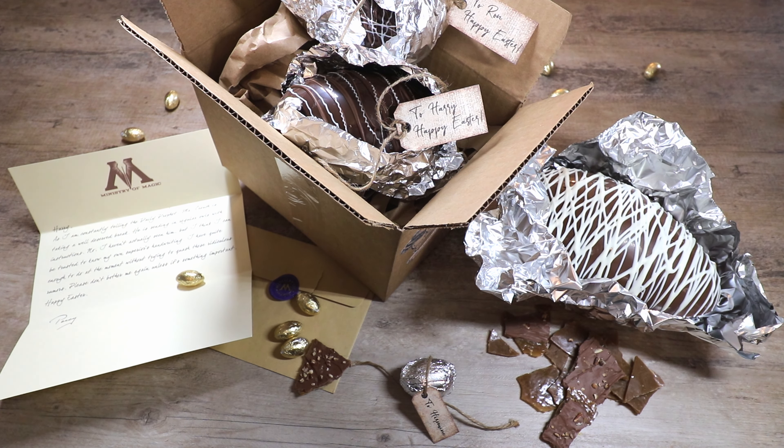Today I'm going to show you how to create these fillable chocolate Easter eggs full of homemade toffee, just like the ones that Mrs. Weasley sent to Harry, Ron, and Hermione in the Goblet of Fire.